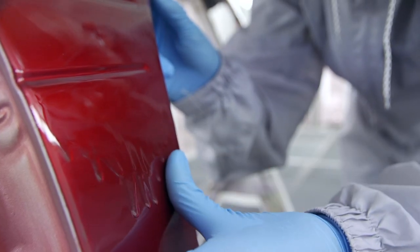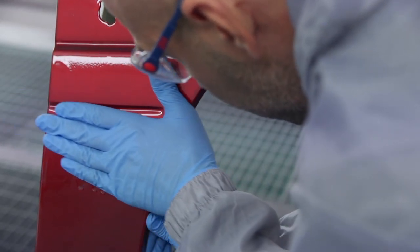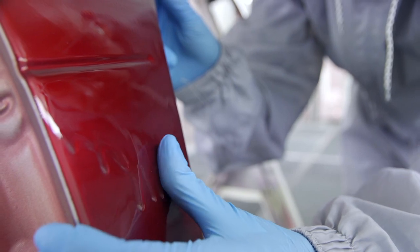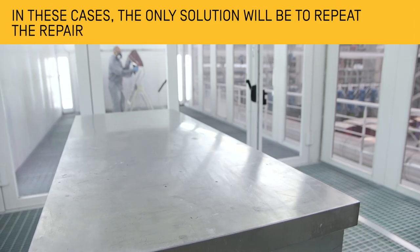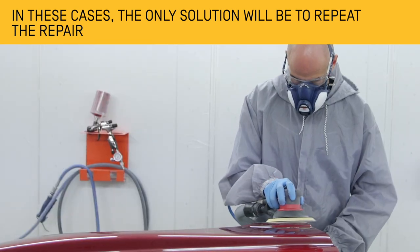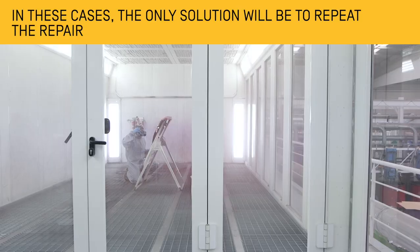On the other hand, sometimes small occluded air bubbles may have been generated in the internal part of the sagging, affecting lower coats of the paint layer. In these cases, the only solution will be to repeat the repair, sanding the affected area in order to prepare the intermediate coat, and apply the finishing paint.